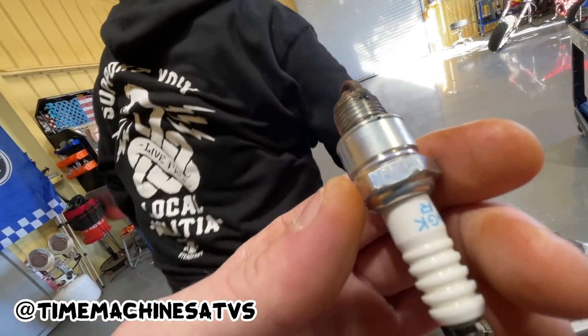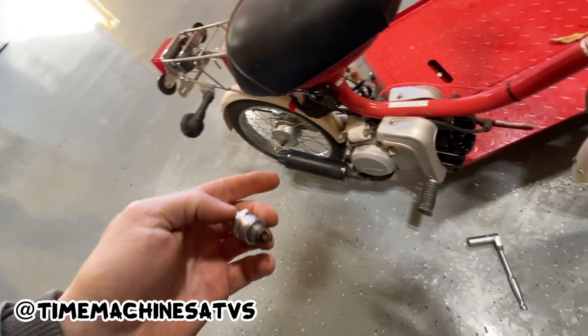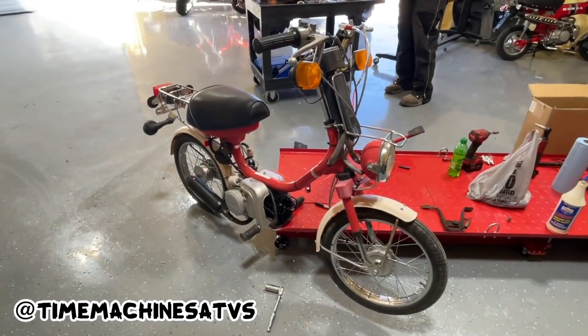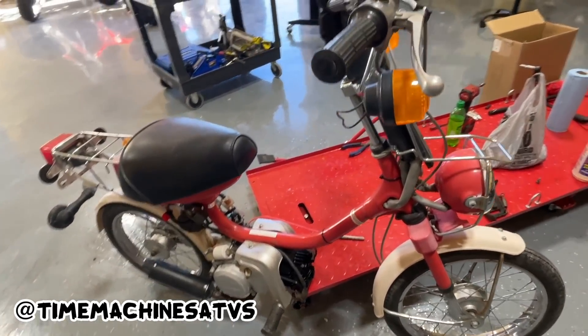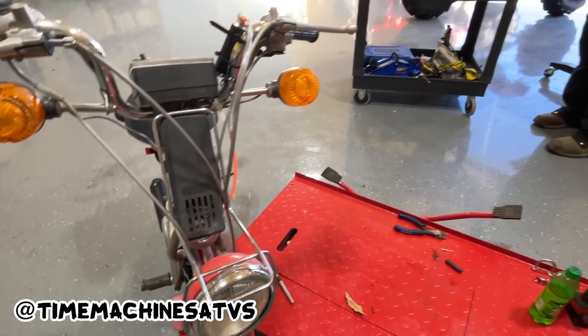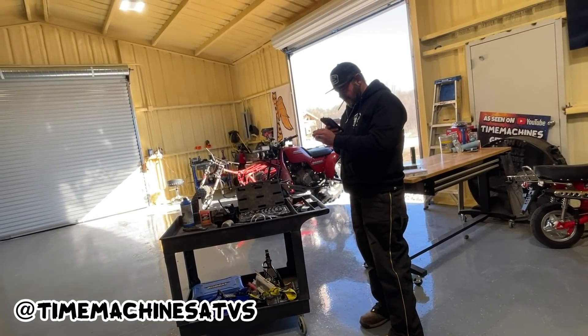Yeah, mud — is that mud on it? Come kick her over. Oh, you're getting a light? Maybe we had a cold seize, guys, or a dry seize. Maybe it was just a good old dry seize — we gave this thing. She ain't stuck, and now she feels like she has compression, right?